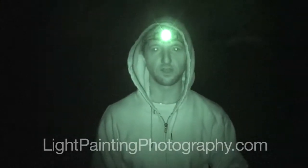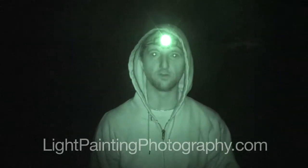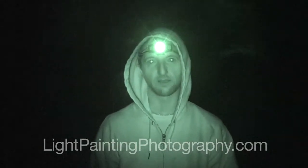Jason Page here from lightpaintingphotography.com. Today I'm going to show you how to use steel wool to create a fire effect in your light painting photography.